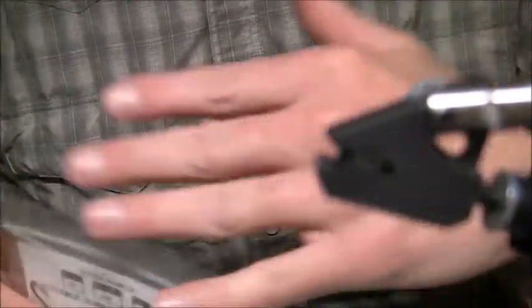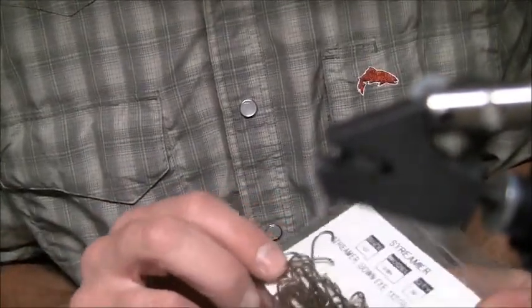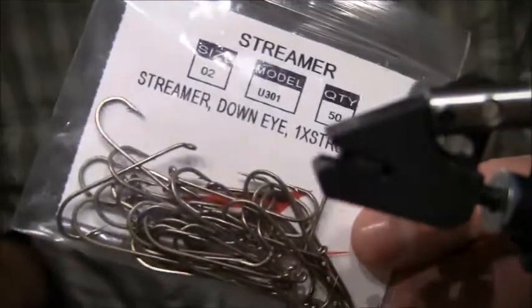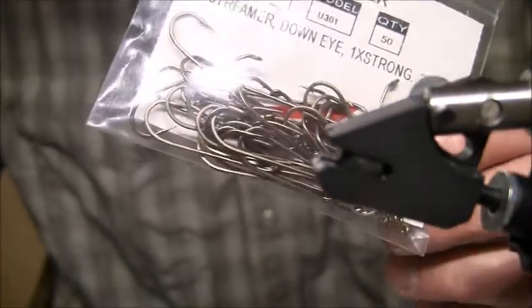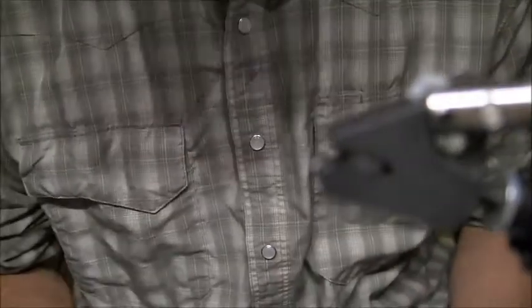I'm going to use two size 2 U301 streamer hooks made by Umpqua — they have a down eye. A lot of people do a smaller hook in the back and a larger one up front, but I actually like to use two of the same size because the sculpin pattern I'm trying to achieve matches more realistic. Sculpins have long bodies that get really thin in the back, and that's what I'm going for.